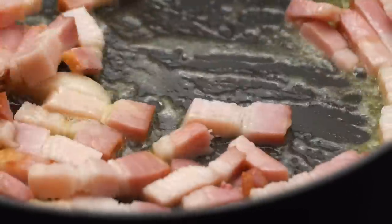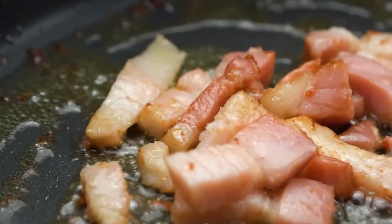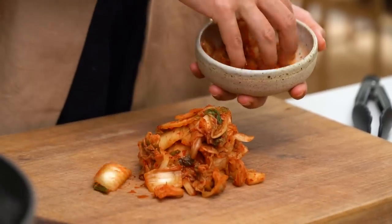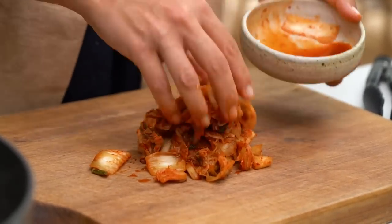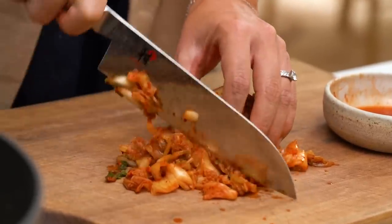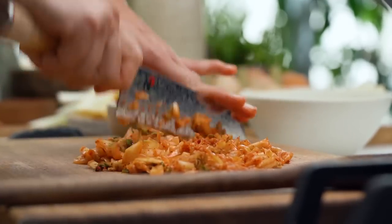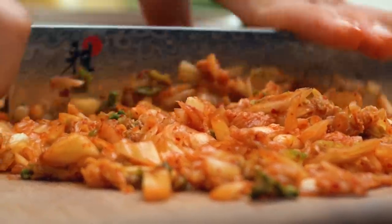That's really the essence of a carbonara for me — you've got that beautiful porkiness and the creamy cheesy egg sauce. Now for the not so traditional part: here is my kimchi, and I want to finely chop these pieces. You could tone down the funkiness by adding less, or dial it up by adding more. Around about half a cup is a good measure of kimchi.